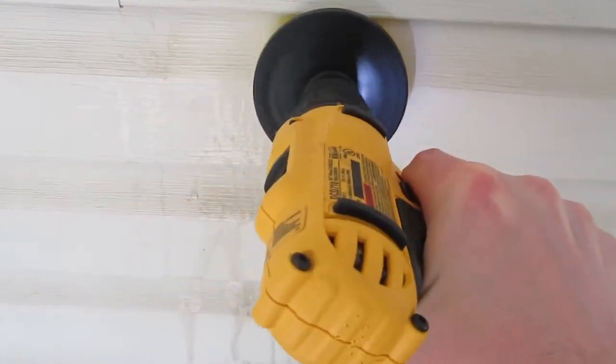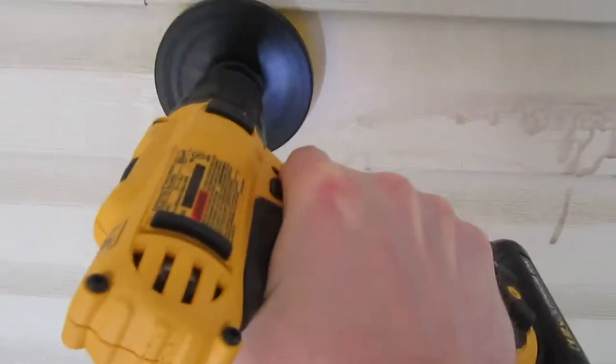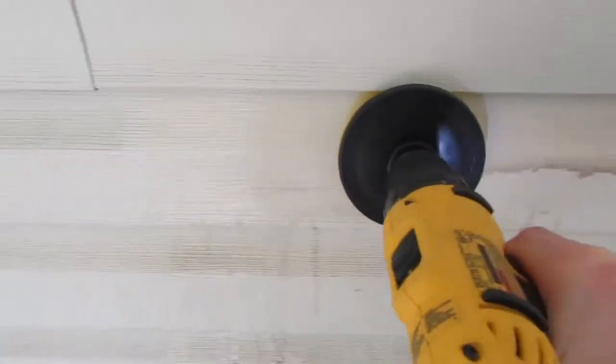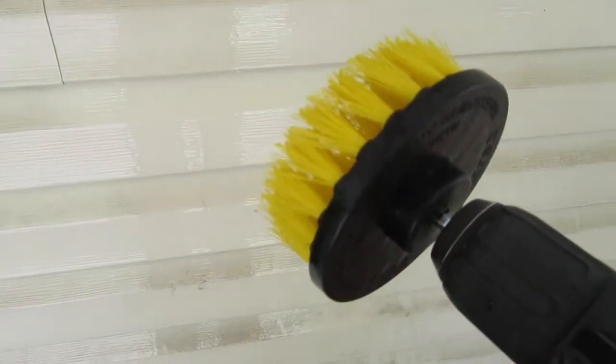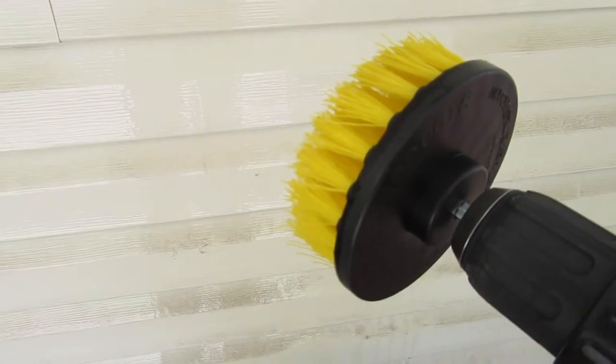You can see where the siding on the house is really dirty, so we're going to give it a scrub with the drill brush and see what it does. Got some soap on there, give it a scrub, then a rinse — and as you can see, it made a big difference in a hurry. Yeah, the drill brush works great.